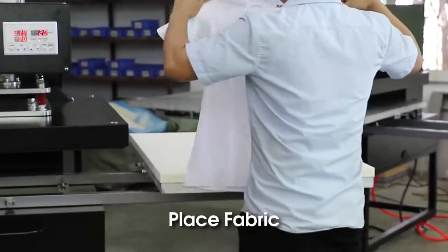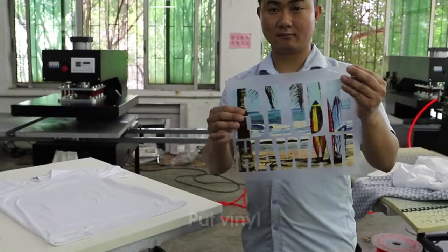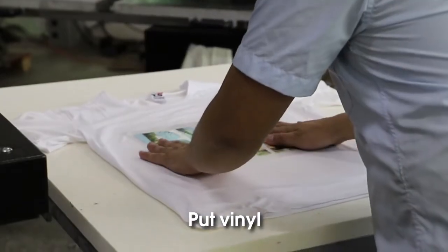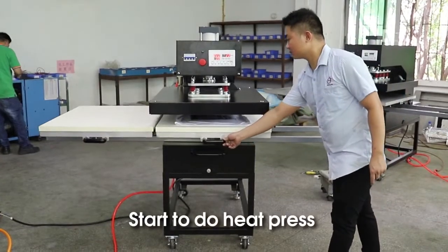Place fabric. Put vinyl. Start to do heat press.